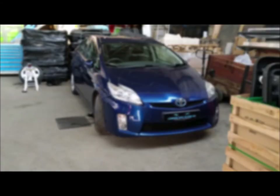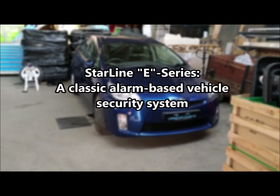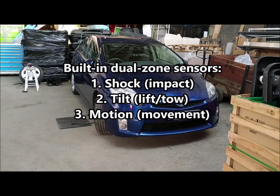Welcome to London Car Alarm Company. Today we fitted a Starline silver package on this Toyota Prius. The customer had a catalytic converter stolen and was ultra paranoid, so we fitted this alarm.